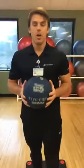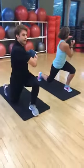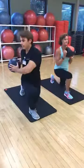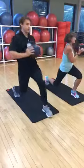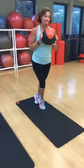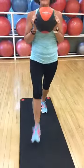The next leg exercise is a lunge: step forward and twist over the leg that is out, then drive back and alternate sides. This works your core while you're lunging at the same time.